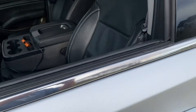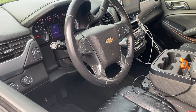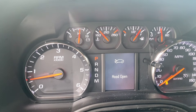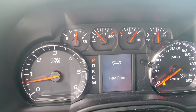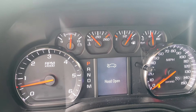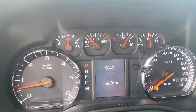We cleared the code and started it. It's been running for about three minutes and, as you can see, the temperature gauge is already starting to move. We've got a good fix here. Changing the thermostat was probably not necessary, but we were there and with unknown history on it, went ahead and did it anyway.